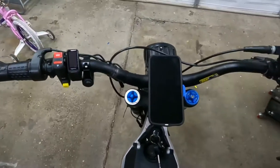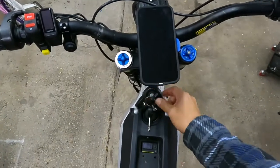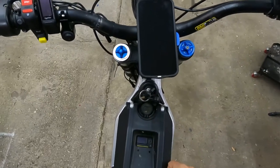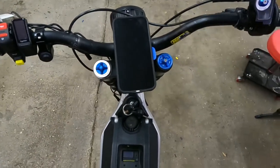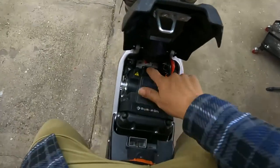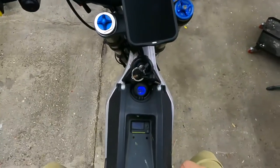You've connected everything and it's now time to turn on the bike. You throw the switch and you don't see a light — you probably didn't throw the circuit breaker or didn't plug in the battery all the way. Make sure you throw that circuit breaker over to the right and you should see a light.